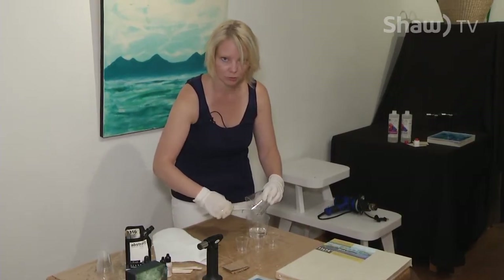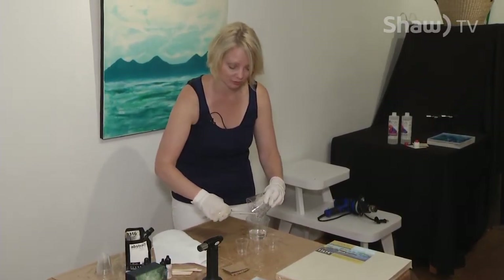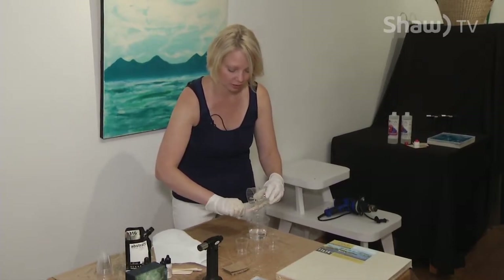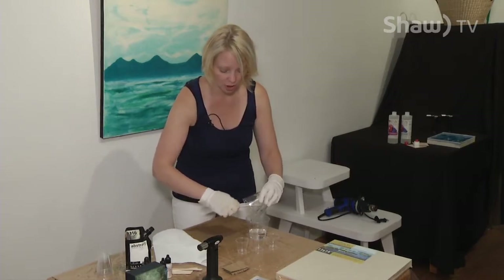If you wind up with a hard but sticky surface, that's not the end of the world — you can save it. It requires mixing another batch of clear resin and pouring it over the top.